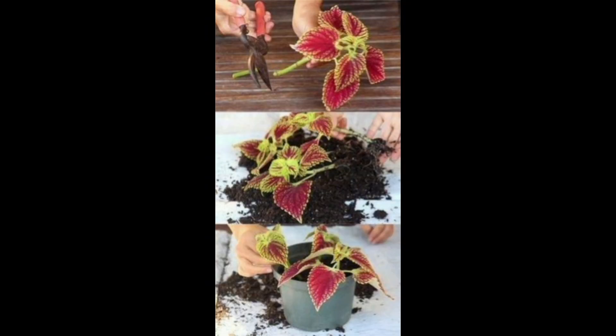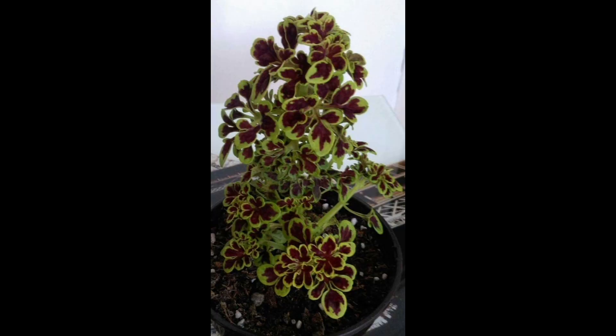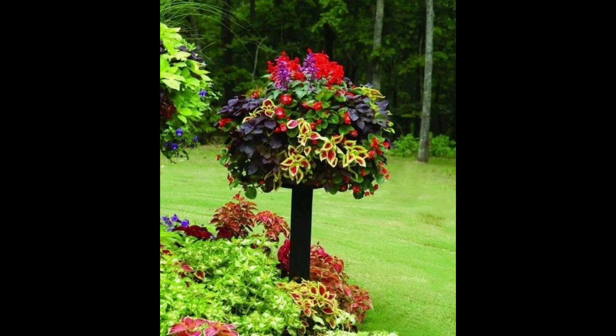Once the plant reaches the desired height of three or four feet, start topping — the process of removing the plant's top growth just above a node. This tricks the buds below the cut to grow out into new branches, which will give the plant its tree-like canopy.